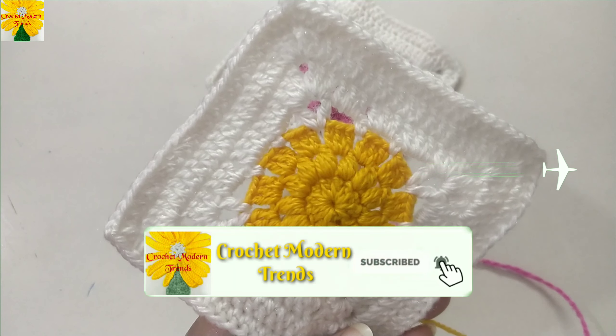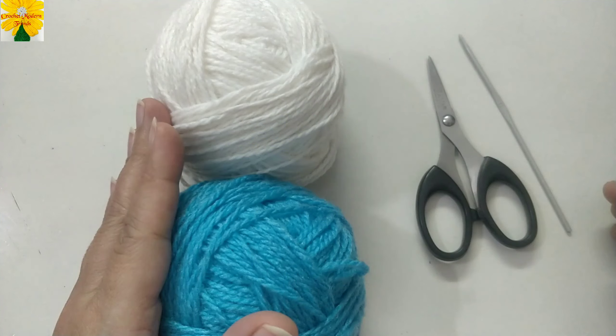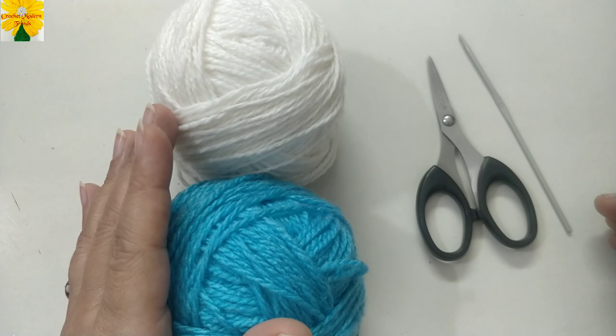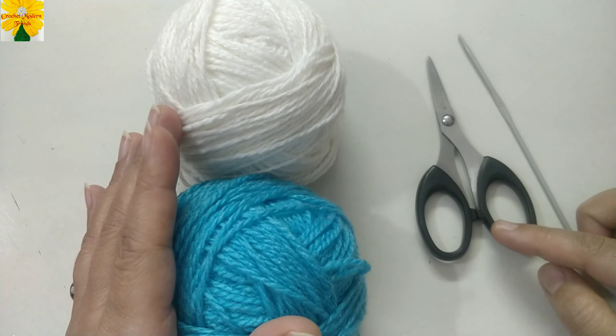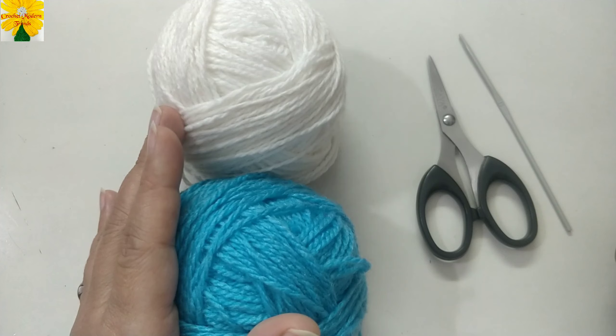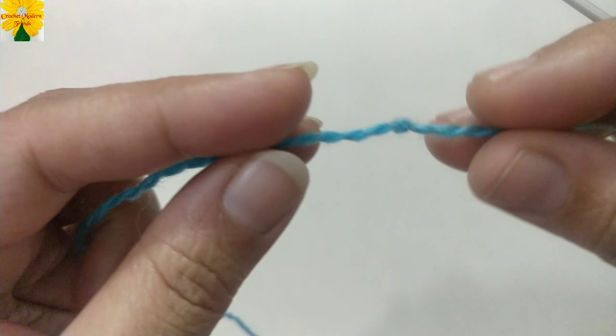It is a very good tutorial for those who want to learn all these basic stitches. The things we require for this project are yarn of two colors — the choice of colors depends on you — a pair of scissors to use as and when required, and a hook that matches the thickness of the yarn. So let's get started.